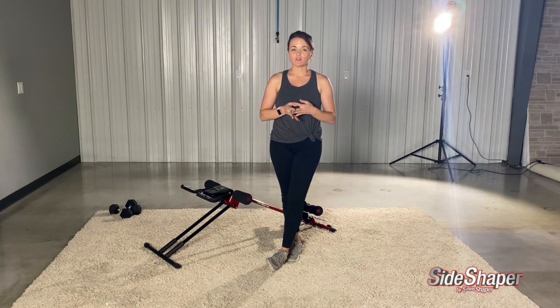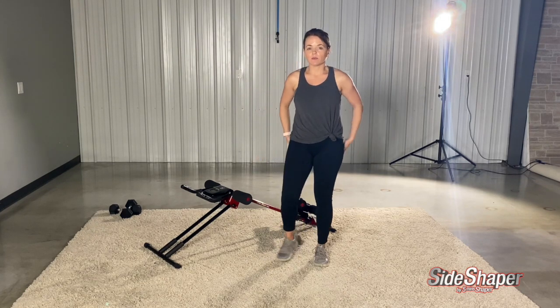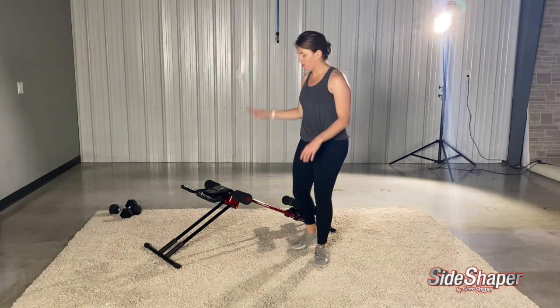Today I want to take you through a beginner's workout that incorporates a little bit of booty and leg work with the Side Shaper Pro. I'm excited for you to try it out with me today.